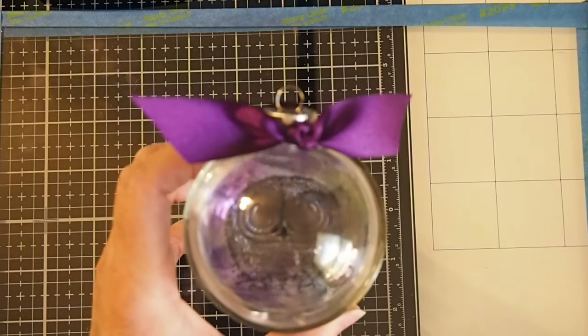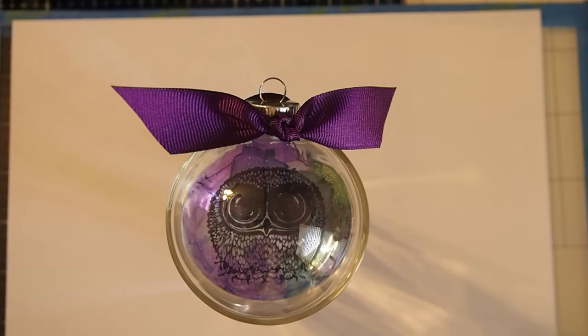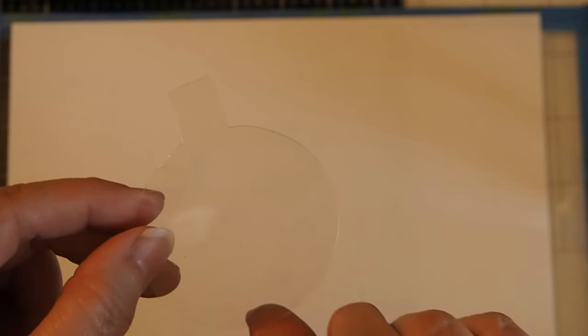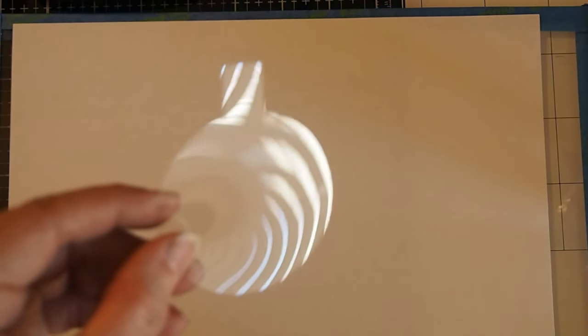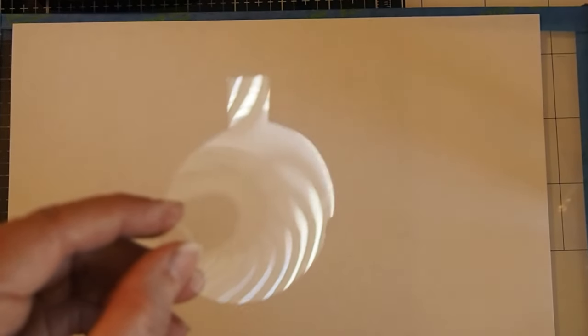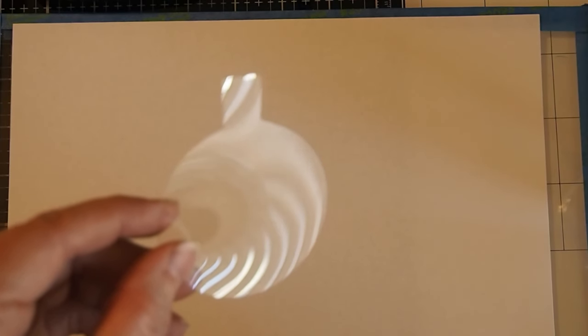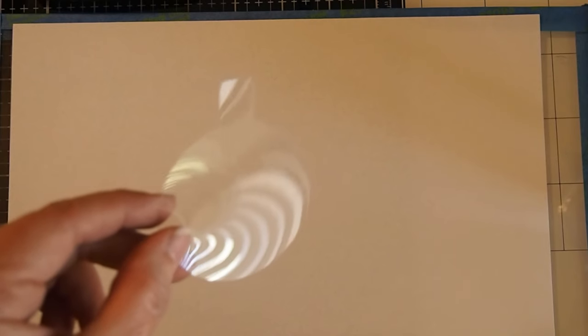We will be using a clear piece of acetate, and we're actually going to need two of these. This is for the two and a half inch size bobble. You need to cut this about one eighth of an inch smaller than your bobble shape. So if you're doing a two and a half inch one, cut your shape one eighth inch smaller. Same for a three inch or four inch size — just make sure you cut it one eighth inch smaller.